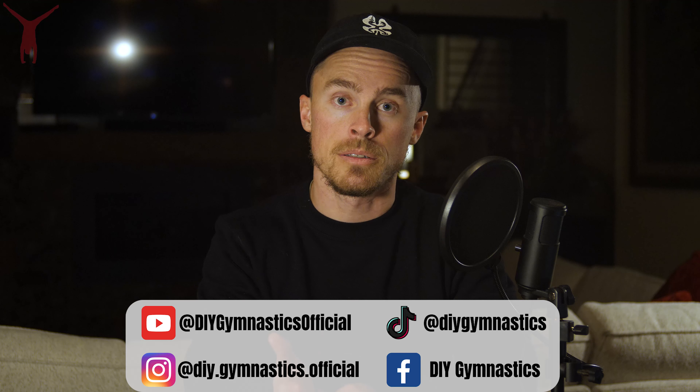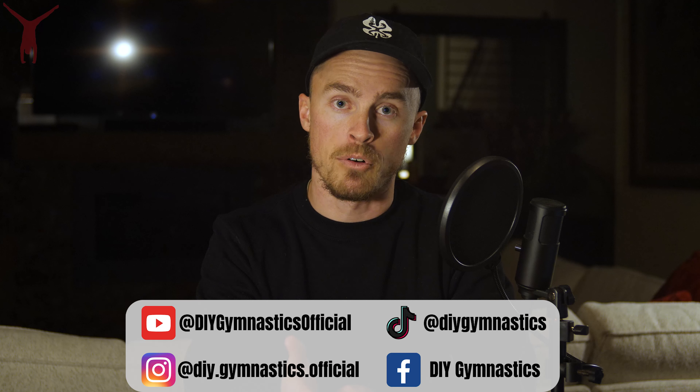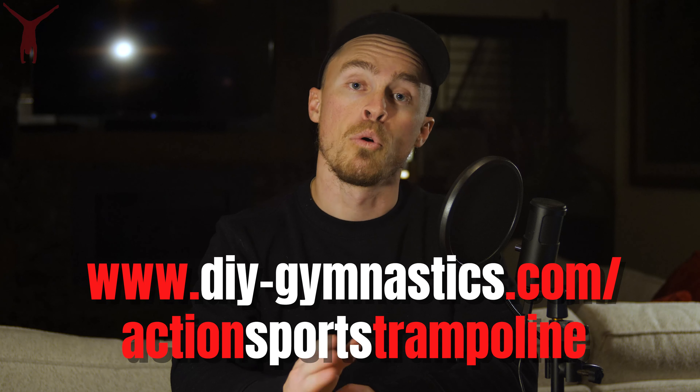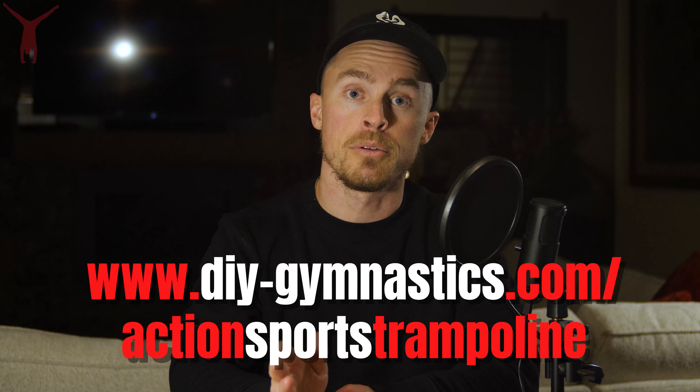DIY Gymnastics is a channel that exists on multiple social media platforms, dedicated to high quality trampoline and gymnastics tutorials that can be done at home. If you guys like this video, I made a full online trampoline course that you can find here.